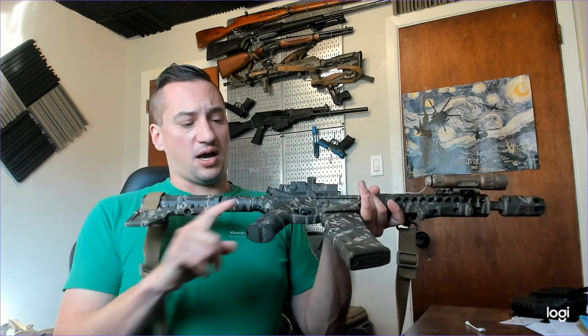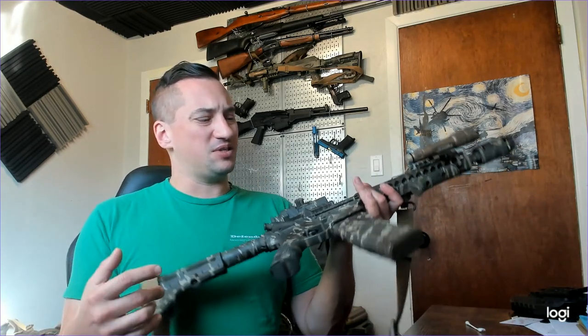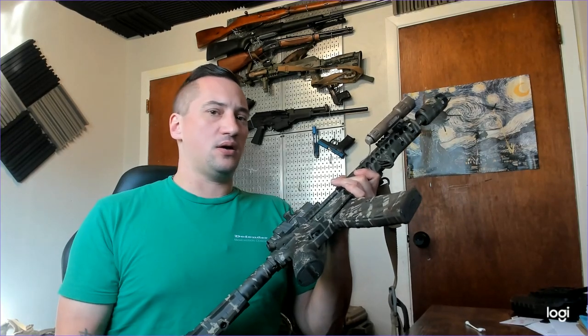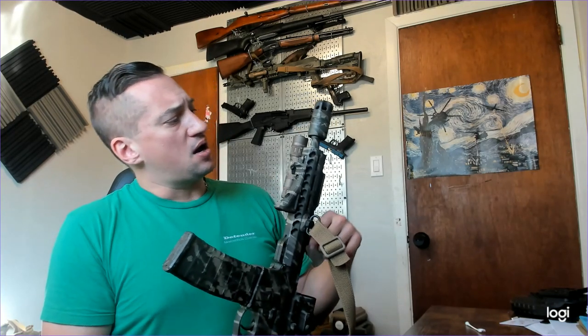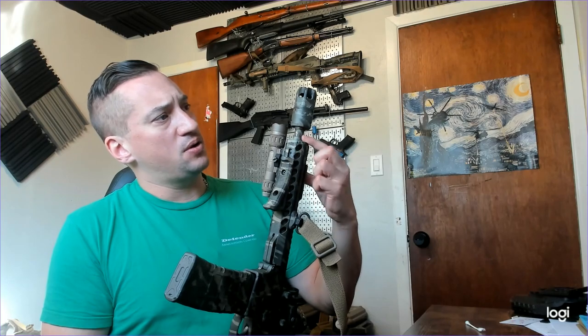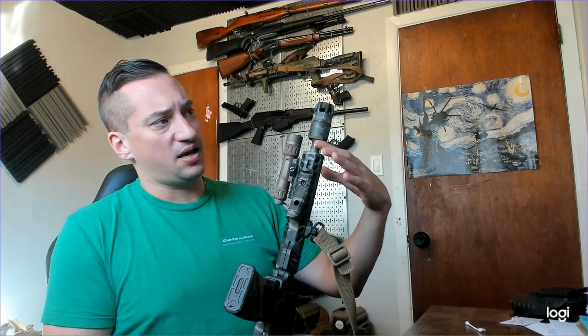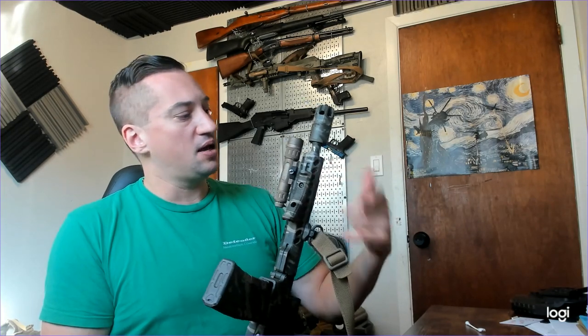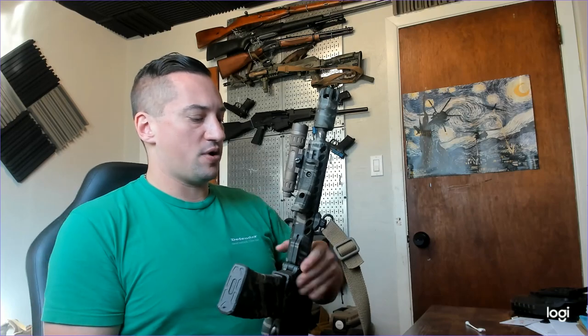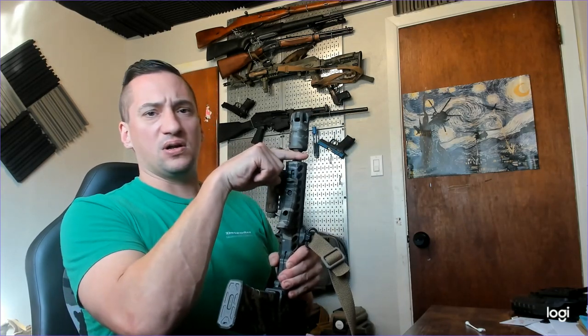This one's had about 800 rounds put through it since I painted it — three or four different range days. It did rub off on the bottom. My son was shooting it and was resting it on a fence, making the mistake of resting the barrel instead of the hand guard on it. Learning point: don't ever rest your barrel on stuff, you always want to rest your hand guard or whatever.